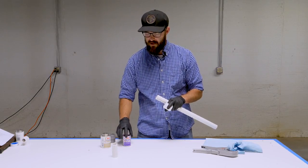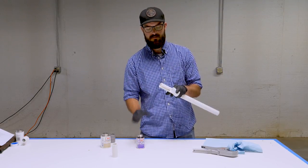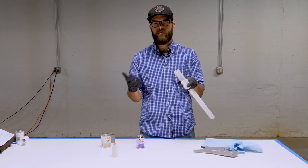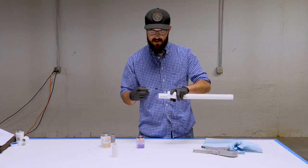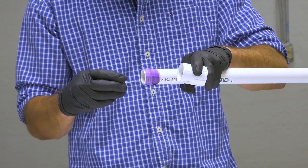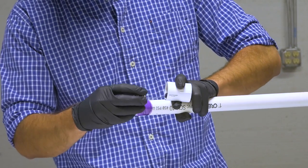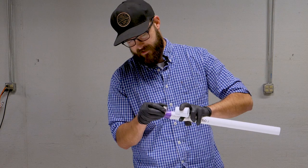This is a really important part. The primer also comes in clear, but purple is really common because it's a visual aid showing that the pipe has been primed, and a lot of inspectors will require it to meet code. When we apply it, we're going to go around the pipe with a nice even coat all around the exterior to the depth that the fitting will cover, then do the same thing on the inside of the fitting. Really work that primer in to make sure the plastic is getting nice and soft.